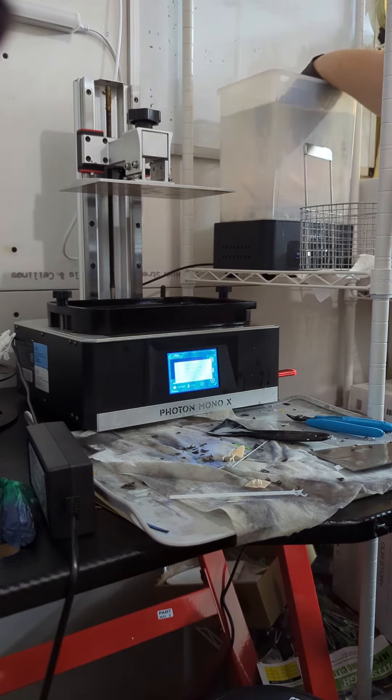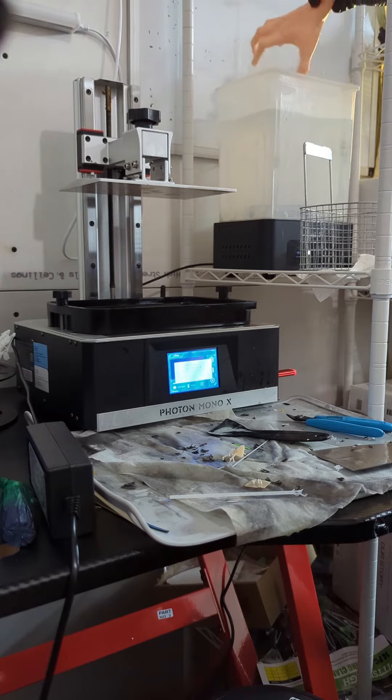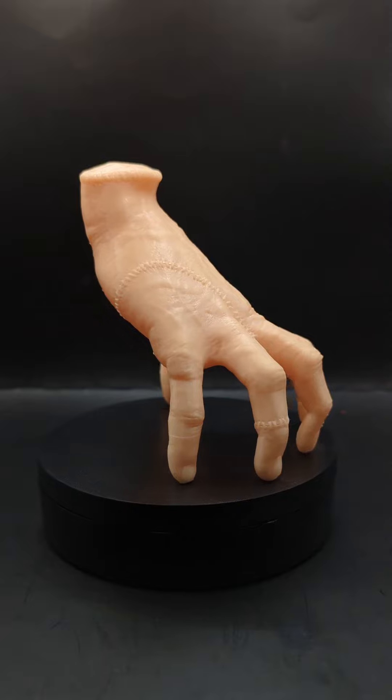Back in for a second rinse. This model is hollow, so we also have to get some of the alcohol inside of the model to swish around and drain out — but there it is. Into the cure box for a little while, a quick spin under the UV light once the alcohol is all dried off.